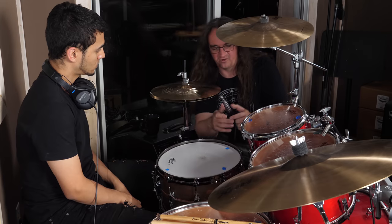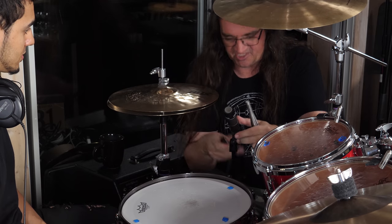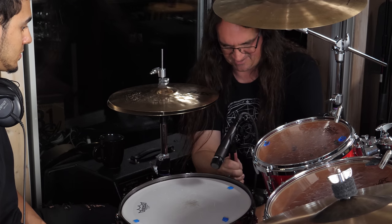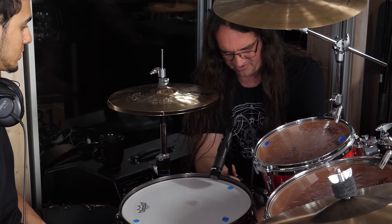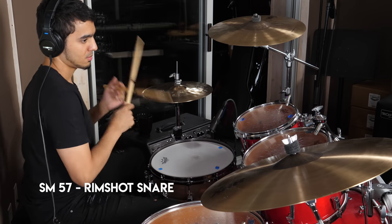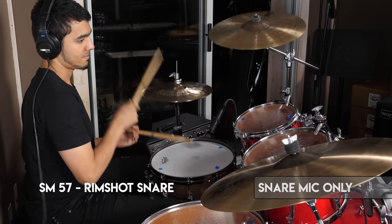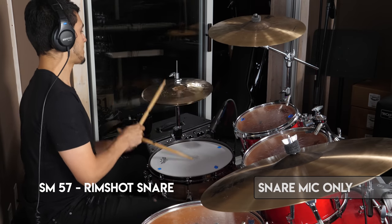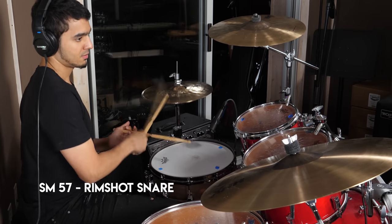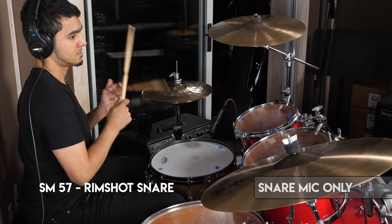Next up, we're going to swap out the Earthworks for the classic SM57 and let you guys have a listen to that as well. We can see just how much of a difference that snare mic is going to make in terms of not only tone, but how much bleed it picks up as well. I'm just going to get this a little bit over the rim in the classic position and see where we go.